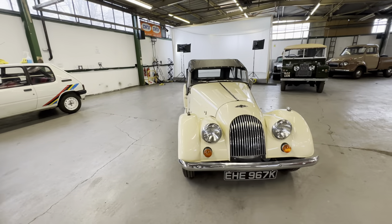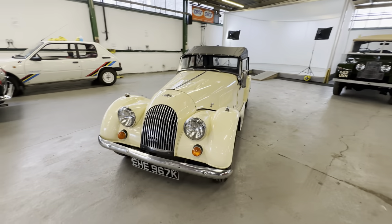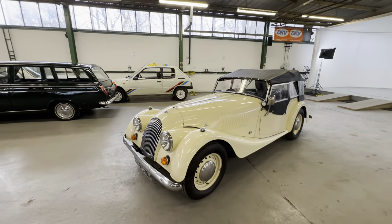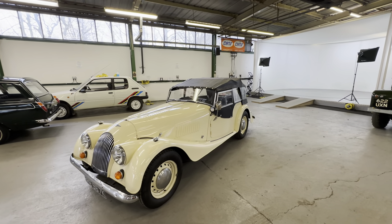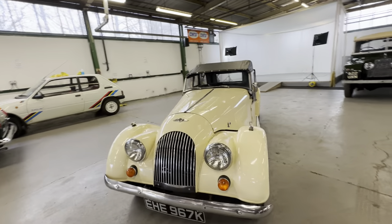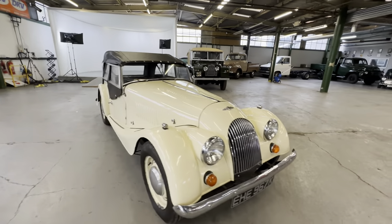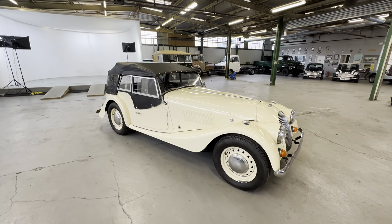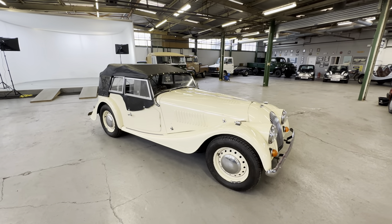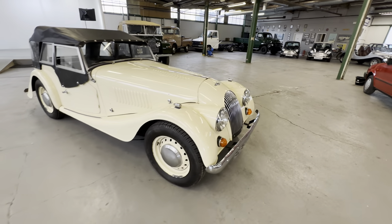1972 Morgan 4-4 — that's the four-seater car. It's a 1600cc petrol carburetor engine, this one with the wet weather gear. Very, very presentable and usable car. These Morgans have quite a following these days; there's plenty of people that appreciate what this is like. 1972, this one.